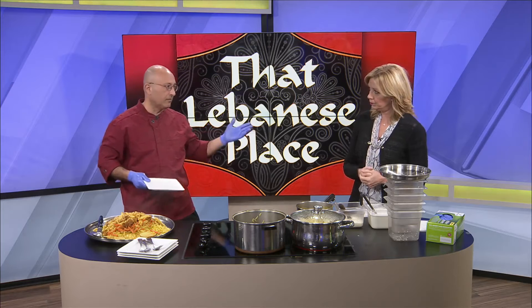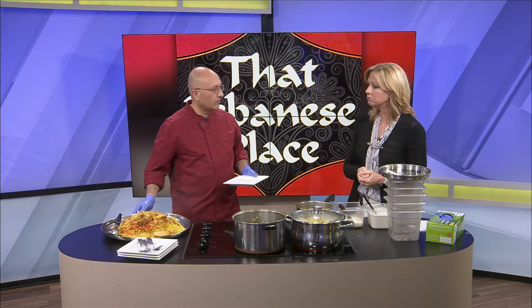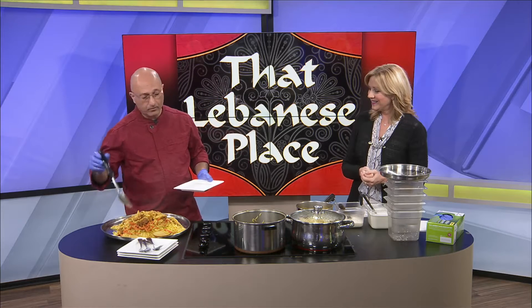You can cook it with meat, whatever meat you like — lamb, chicken, fish, whatever you want. I've done it with all of them, even with shrimp. The shrimp would be fantastic.